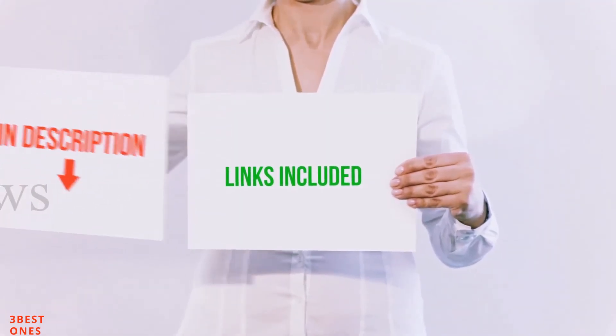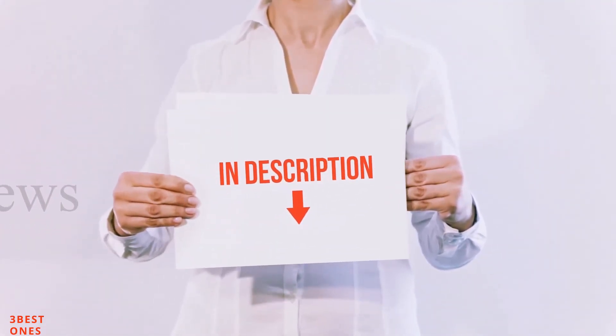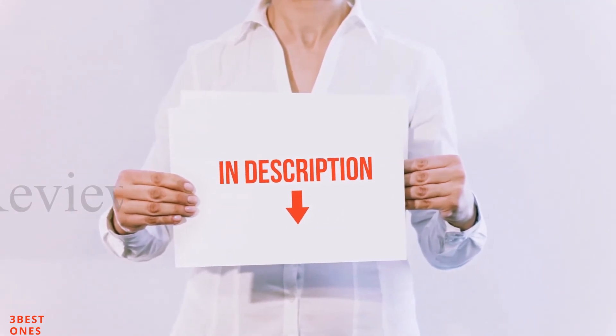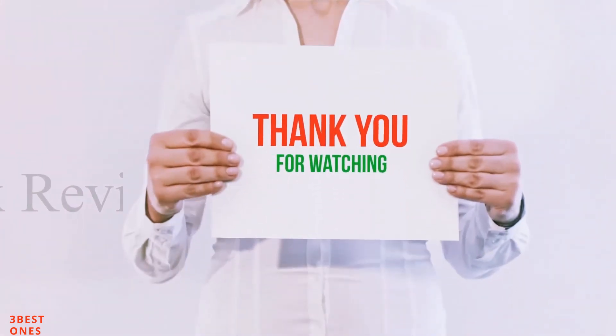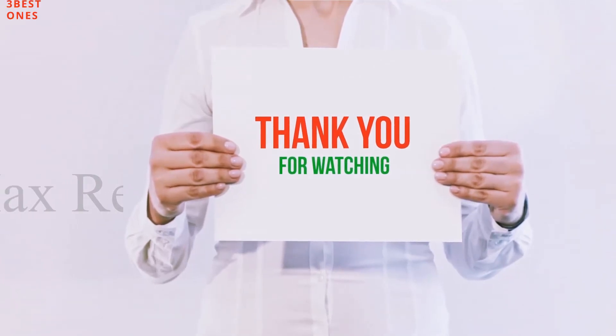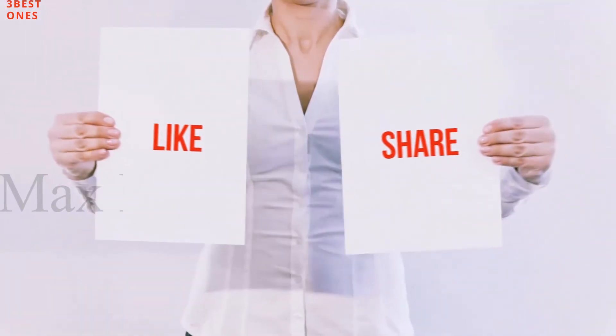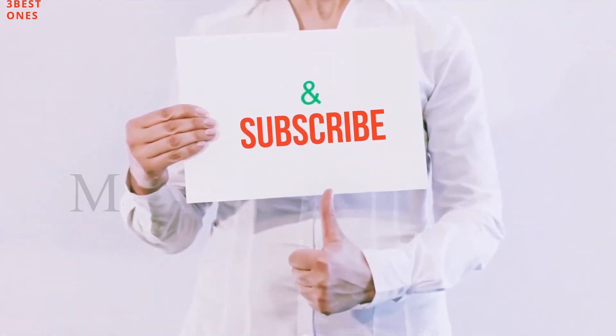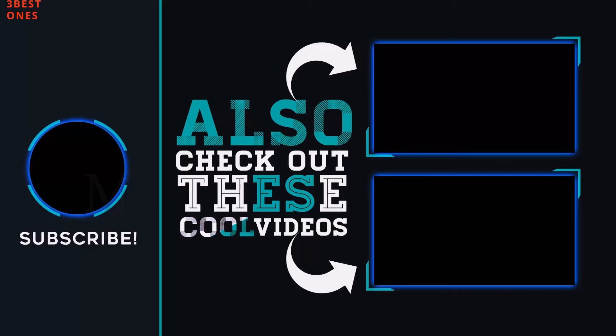All of these items are available on Amazon. I have included all the links in the description — you can check out those links for more information and the latest price. Guys, thank you for watching. If you like this video, please hit the like button, share with your friends, and be sure to subscribe. See you next time. Thank you.